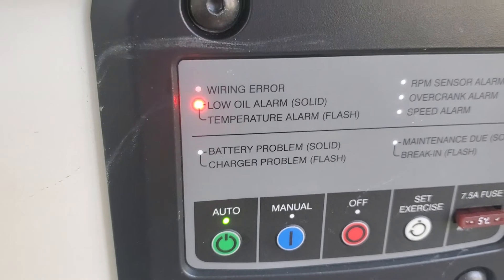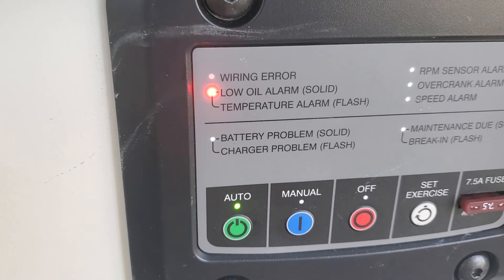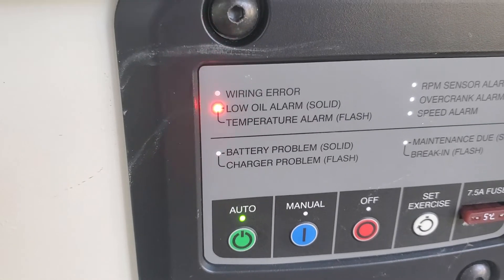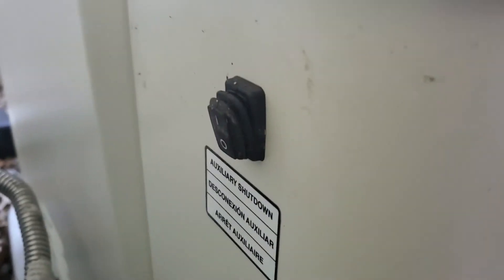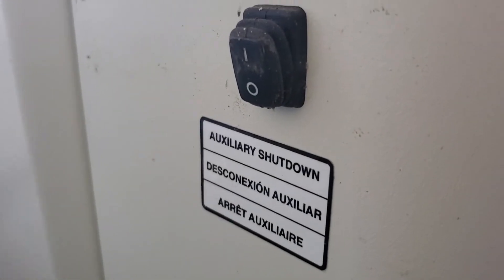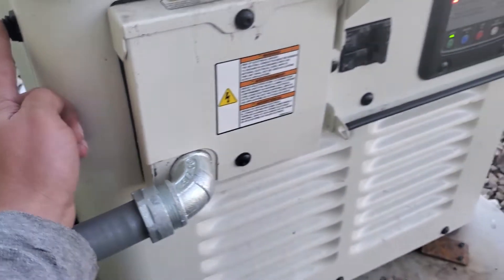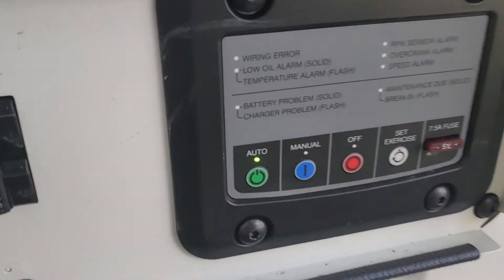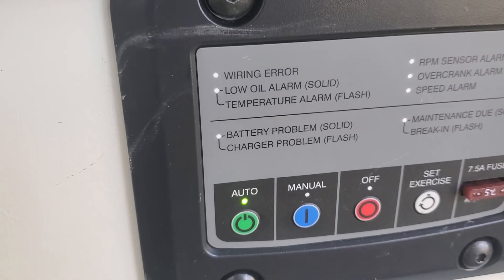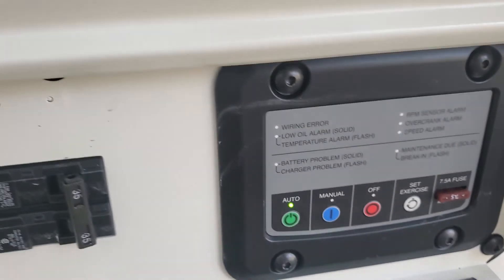So a flashing light would indicate there is a temperature alarm. On generators that are approximately 2018 or newer, if you come to the side over here, there is an auxiliary shutdown switch. You can see it's in the down position — I'm gonna toggle that up, and as soon as I toggle it up, the flashing temperature alarm light goes away, and this will now allow the generator to start.